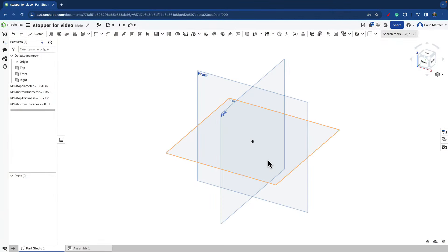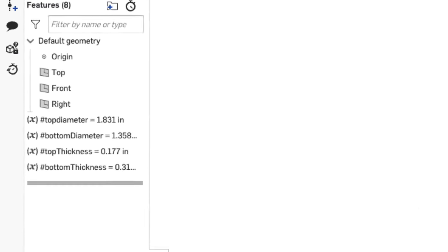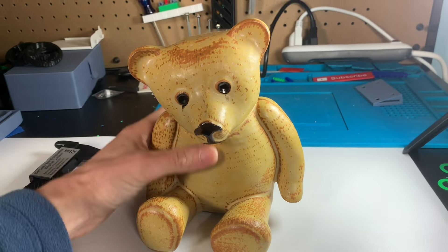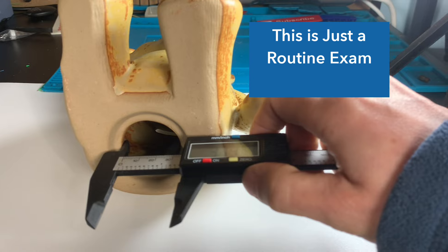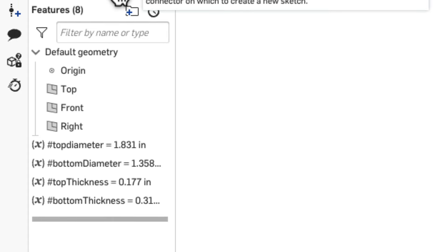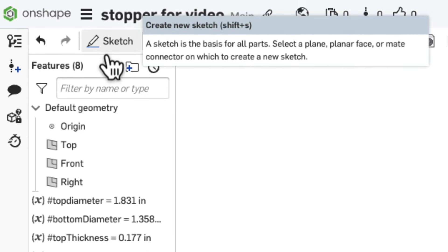I jumped into Onshape, one of my favorite 3D CAD design software, and started a parametric design, which means I'm using four variables to control my stopper. I used a caliper to take the measurements of the opening. If you're interested in Onshape and parametric designs and want more in-depth tutorials, let me know in the comments below.